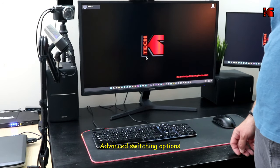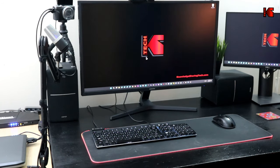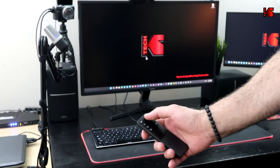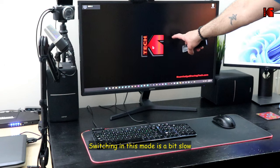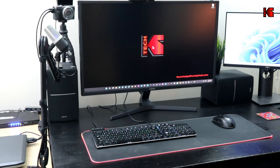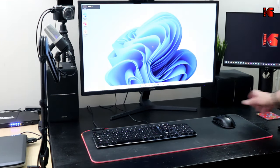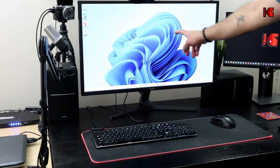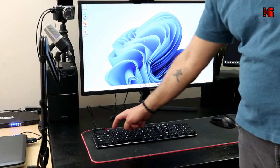You can also put one PC on the main display and the other PC on the second display simultaneously. On the remote control, press the P button to activate this mode — PC1 appears on the main display and PC2 on the second display, with the mouse and keyboard focused on whichever PC you select. Pressing P again swaps the displays. You can also do this with the hotkeys: double-tap Control then 3 or 4.